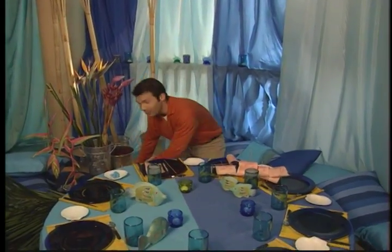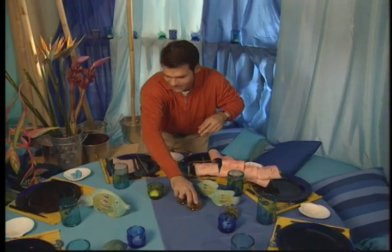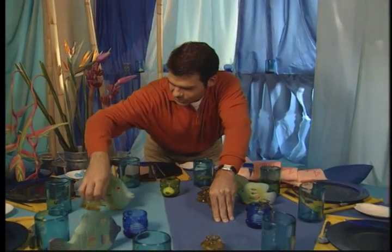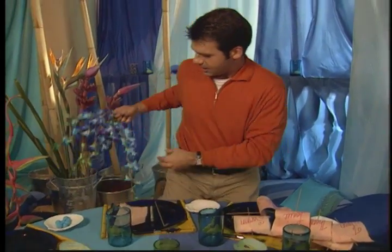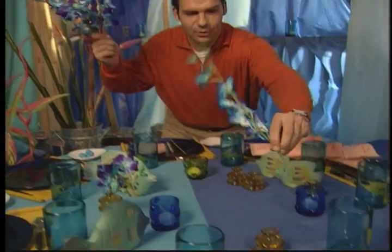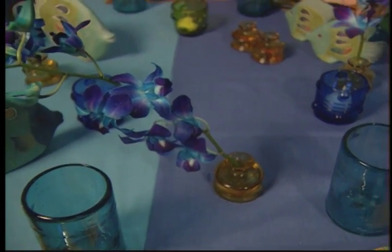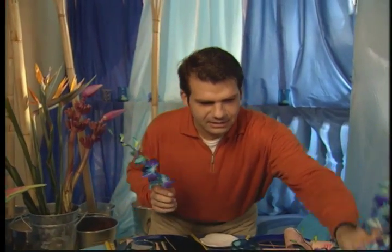Now when I talk about finishing touches, I mean finishing touches. Little tiny glass vases — they're a nice yellow color, almost an amber. I'm going to fill them with these blue orchids. These orchids are actually white, and when harvested, the florists put the orchids in a blue dye. The flower sucks it up and turns this really interesting color. They make an attractive and subtle detail to the table.